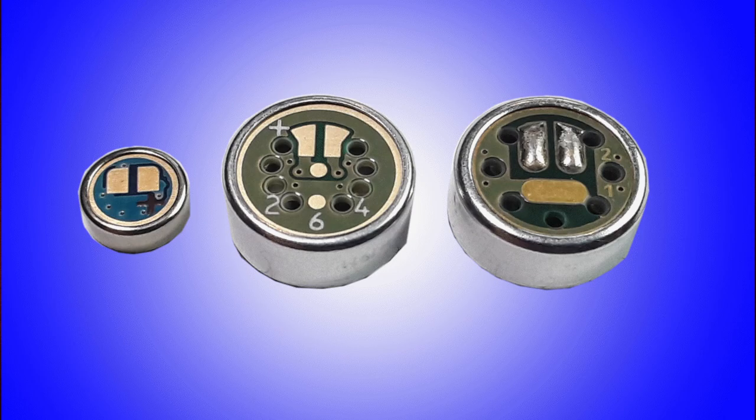Today I want to take a look at lapel microphones, and in particular the Primo microphone capsules which are quite inexpensive but have a very low inherent noise level. That means that they produce very little hiss and generally speaking give a very good sound.